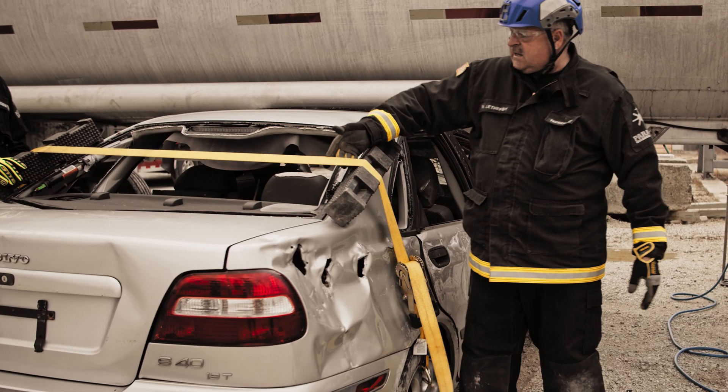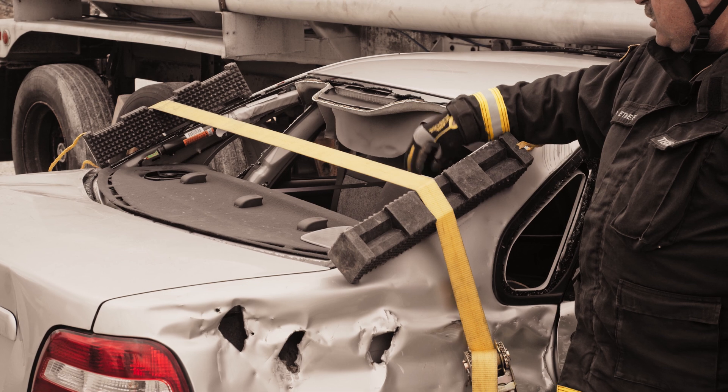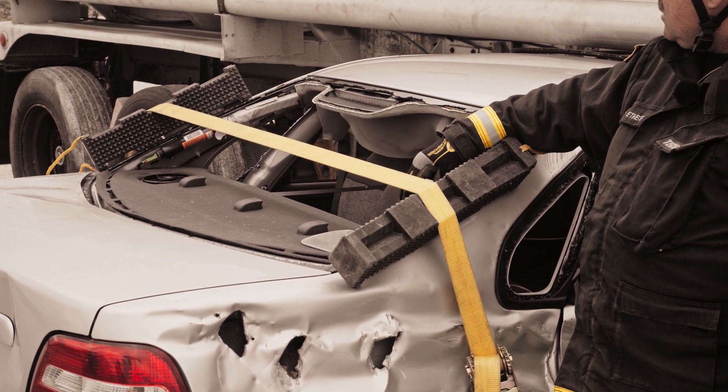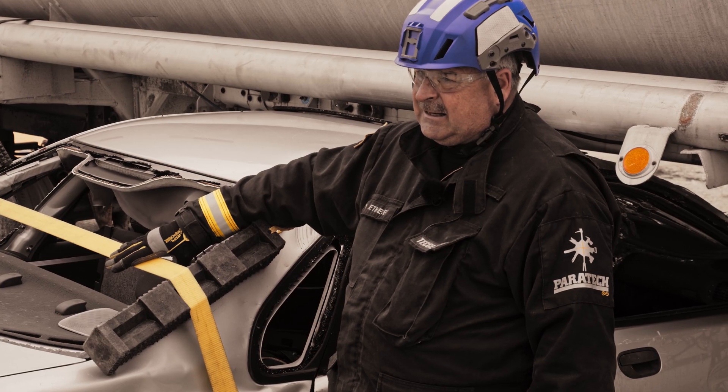What the 4x4 does is it keeps the belt off of the glass, so the belt will not get cut by broken glass, or if the glass is intact in the back, the belt will not pressurize and break the glass unexpectedly.